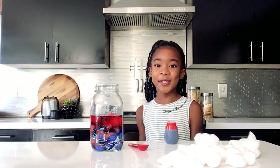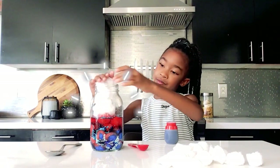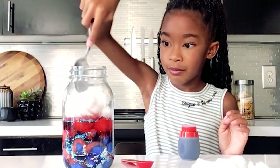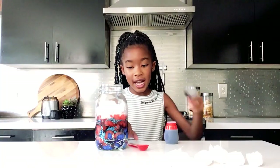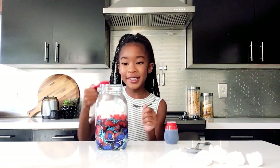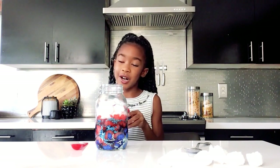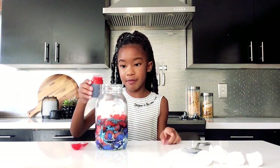Now let's repeat the steps one more time. Use my spoon. And now I'm going to add my glitter — this time I used a light purple. The last thing: our colored water, which is also a dark purple.